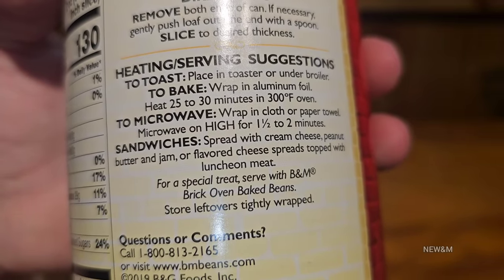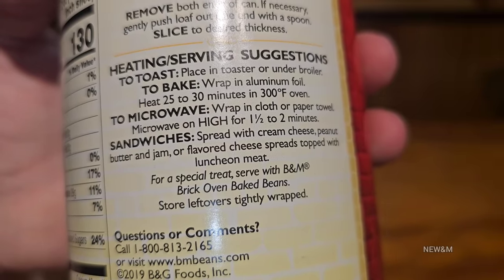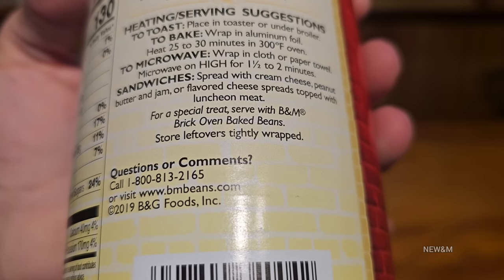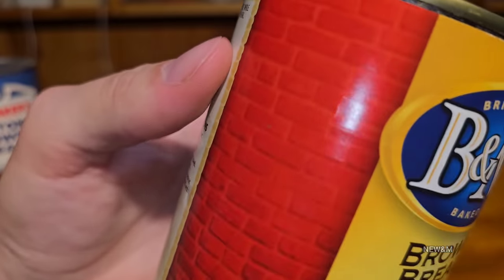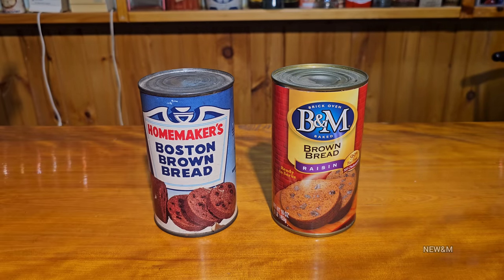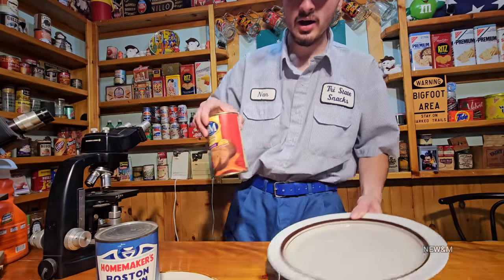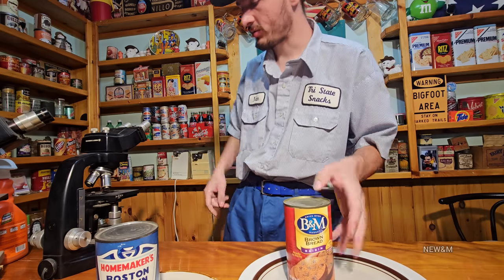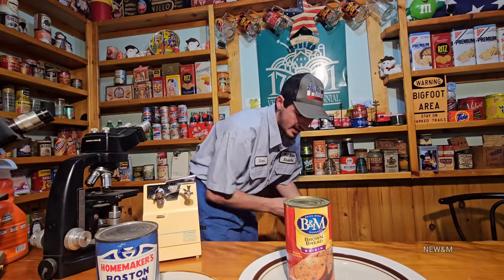Same instructions: open both ends of the can. The new one is telling you maybe five more minutes at 300 in the oven. 300 degrees seems like a lot for bread - is this uncooked dough? Actually, I've opened this before and ate it right out of the can. But we're gonna do the baked version for half an hour just to make it a little safer, because who knows what could be growing in the old one after all these years. I'll grab the can opener and two separate plates just in case.